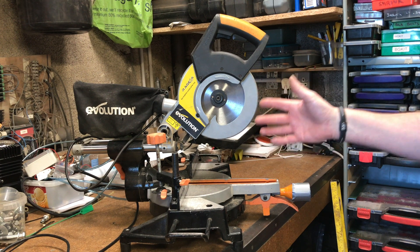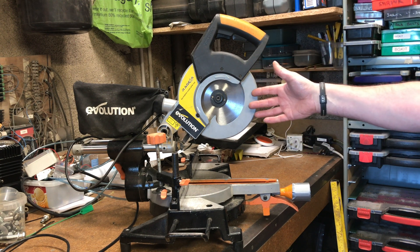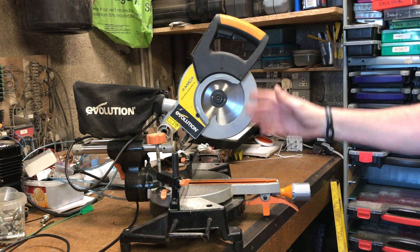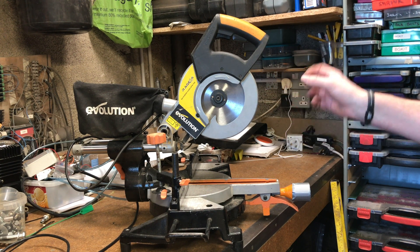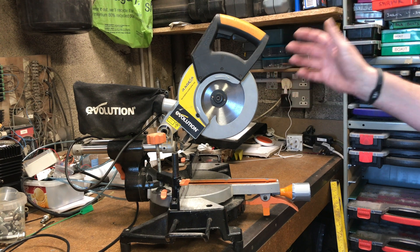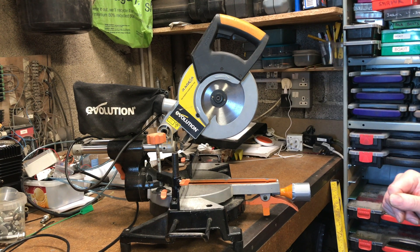I've changed brushes in it just very recently — in fact this morning — and they're sparking too much and wearing down very rapidly. I've done two cuts in a piece of wood and I've lost about three or four mil off the length of the brushes. So I think we've got a problem going on with the armature. We'll turn it around, fire it up, you can see how much it's sparking, and then strip it out to get the armature out.